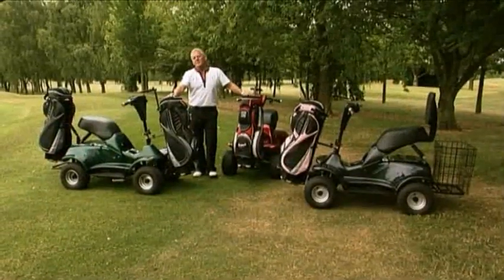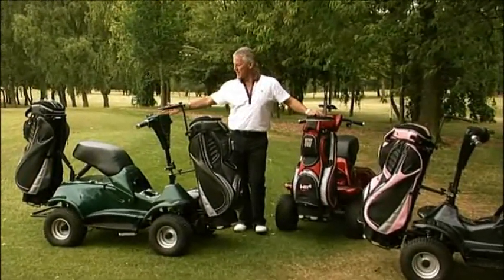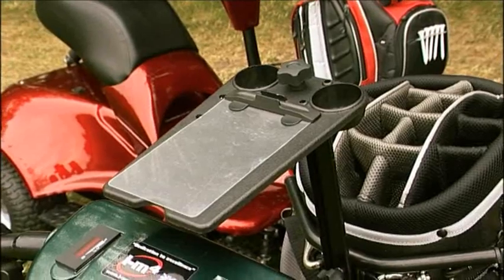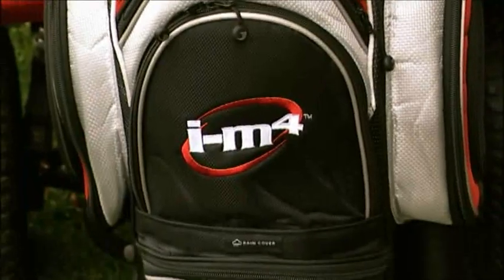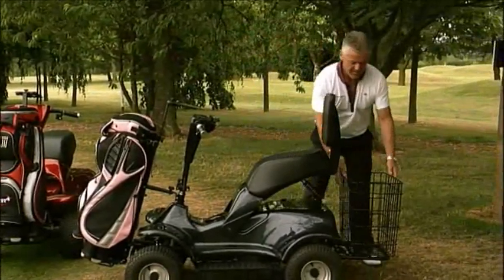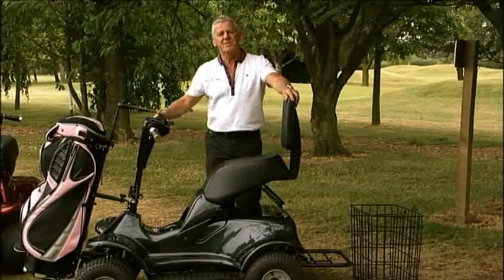The iM4 has many new accessories to complement it — one being the rear bag holding bracket, so you can carry two bags on one iM4. We also have the scorecard holder, carry two balls, pencil, marker card, the new bespoke golf bag holder with cool pocket and waterproof cover, and the removable basket.